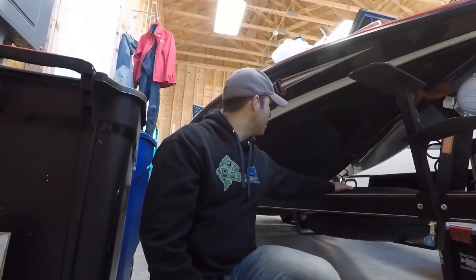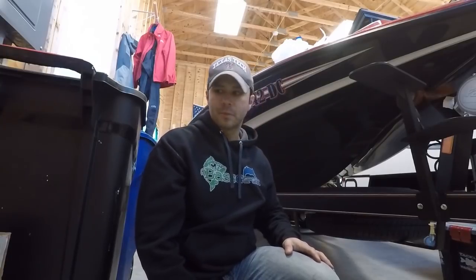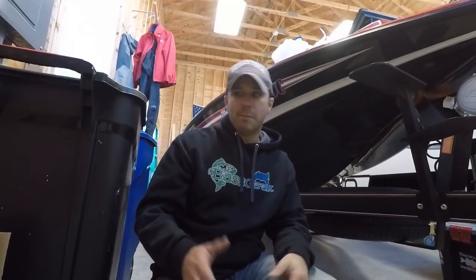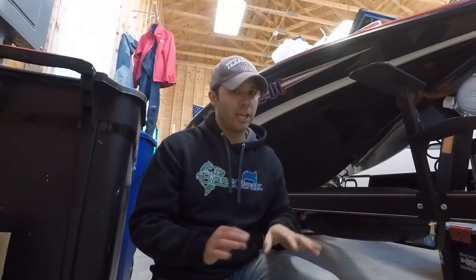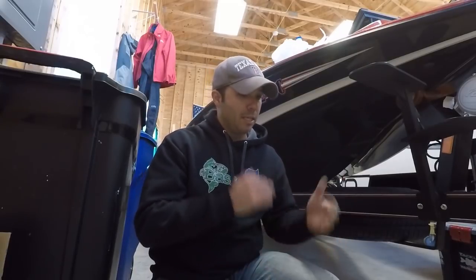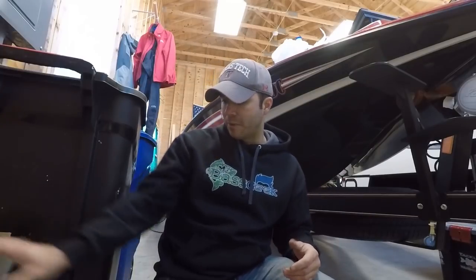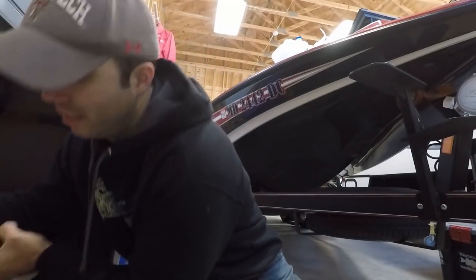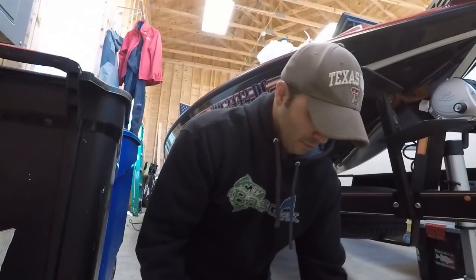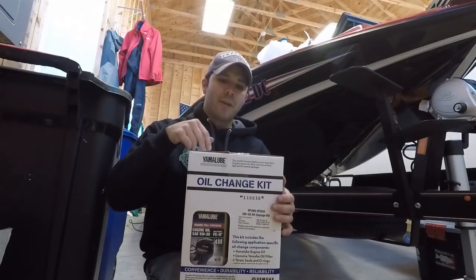Cannot ever forget the spare - let's check the air pressure on this bad boy. He feels pretty full. Since I haven't run my boat, I was thinking when I take my boat to Texas I'll probably have to do an oil change down there. You do not want to let that first oil change go by without doing it - especially the lower unit gear oil. Yamaha actually sent me the stuff to do an oil change.